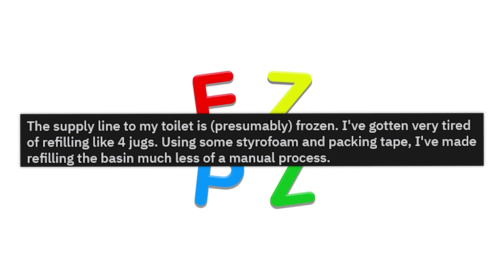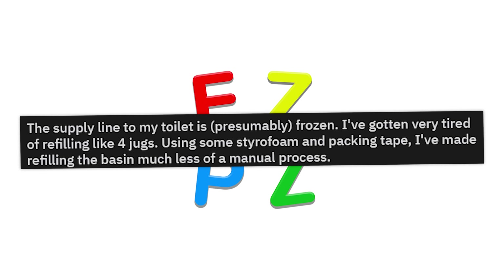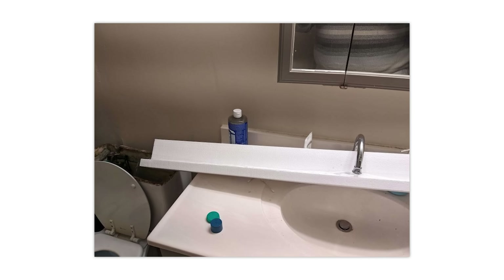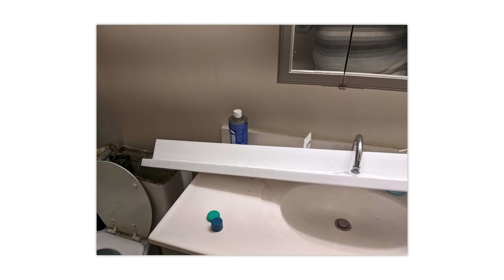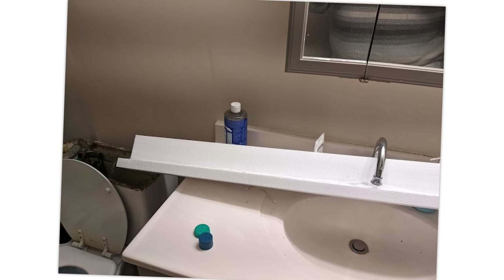The supply line to my toilet is presumably frozen. I've gotten very tired of refilling like four jugs. Using some starter foam and packing tape, I've made refilling the basin much less of a manual process. Bro, you're an actual genius. I don't have a sink in my bathroom anymore — I'm remodeling my house and the sink's on backorder. I wish I would have thought about this before removing my sink.